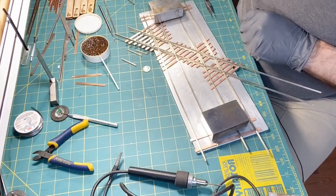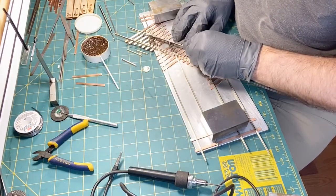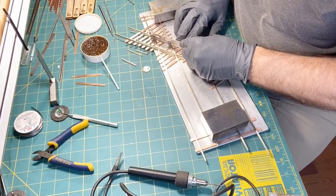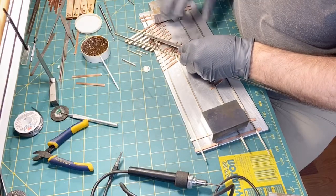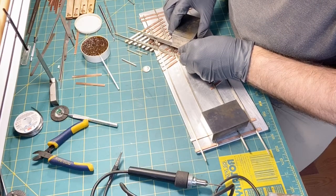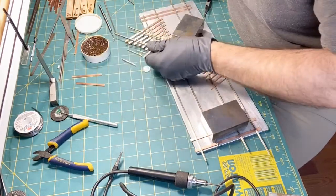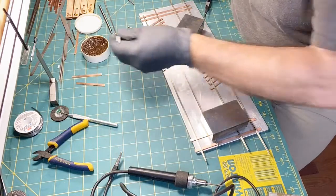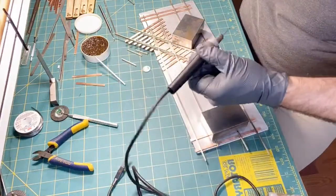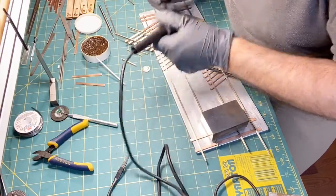We're going to take our straight edge and do the same thing that we did on all the other ones. These straight edges are just invaluable. That's looking really good. Now I'm going to put the one-two-three block on — now that I know it's secure, I'll put it on top to hold it in place. I'm going to dab a little bit of flux on top of each of the points on each end, and just like the other ones, we're going to tack those down first so it won't move on us while we do everything else.